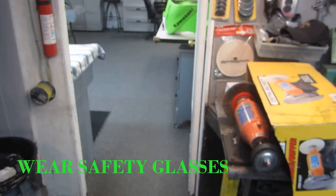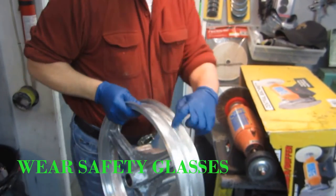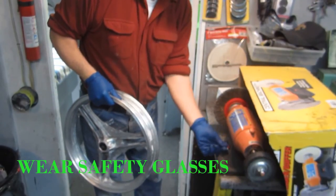So what I want to do with the big wire wheel — I want to get this area where the tire actually seats good and rough, because I want the paint to really stick there.